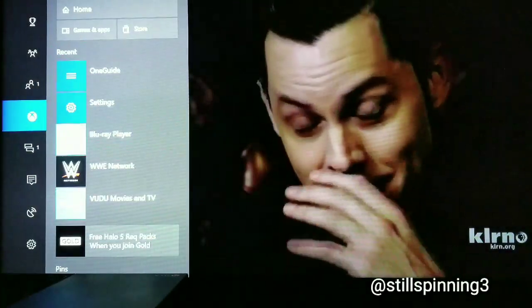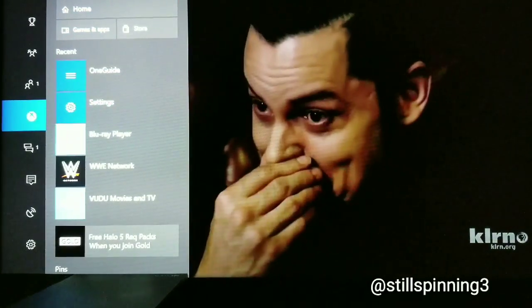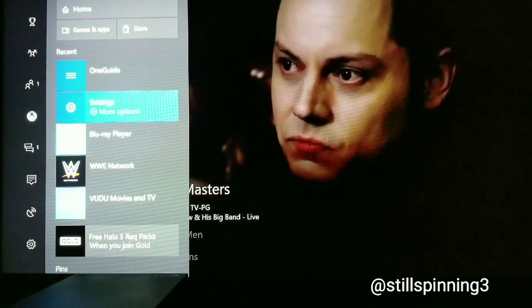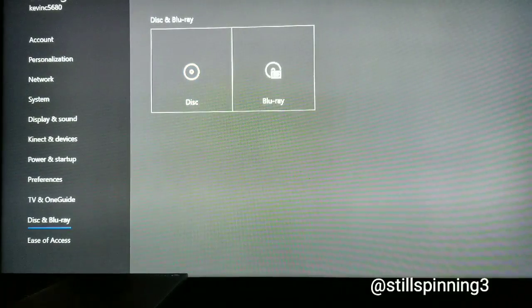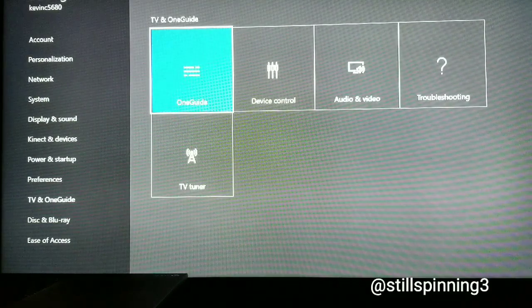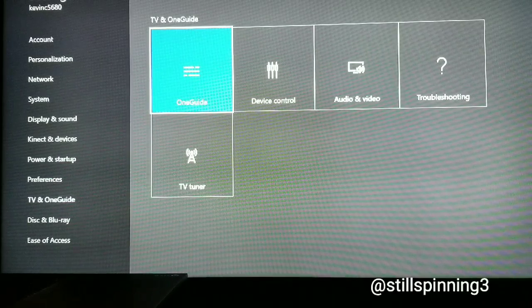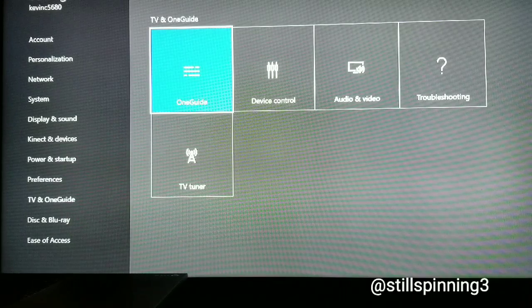I've got my Xbox loaded — let's boot it up. Go to Settings first, then navigate to the left-hand column and go to TV and One Guide.